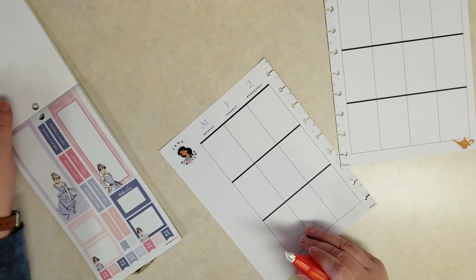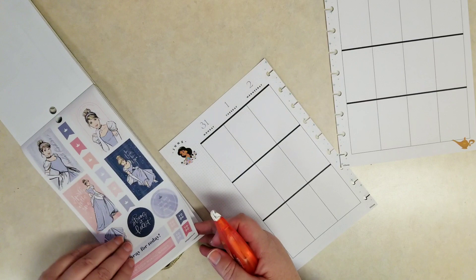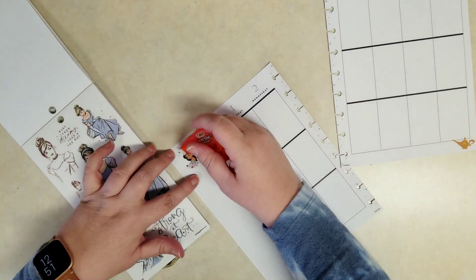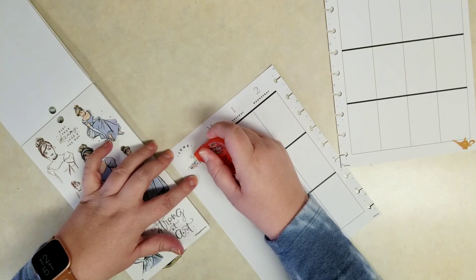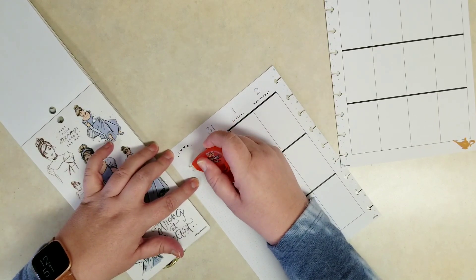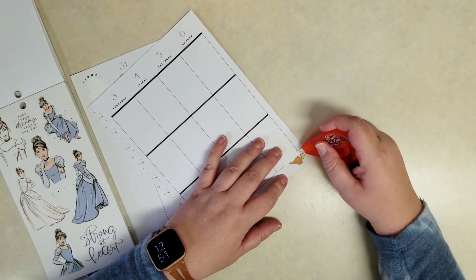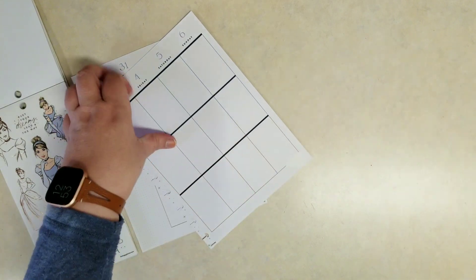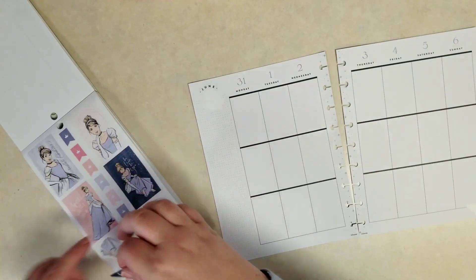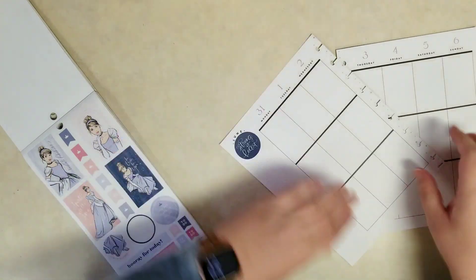I need to use some correction tape here so I can remove Jasmine. I'm looking for a round sticker to see if I need to cover the word June or if I could leave that and tuck a round sticker underneath June. We did find some round stickers, and I'm also going to use the correction tape to cover the genie's lamp. I'm okay with the stars going down the center of the page because that still fits with our princess theme.